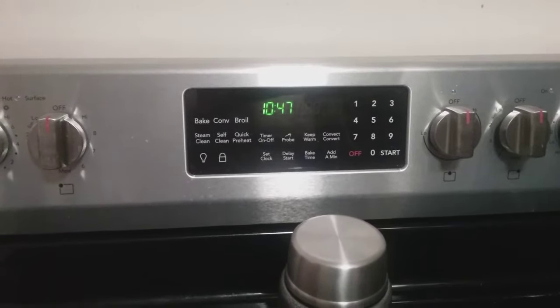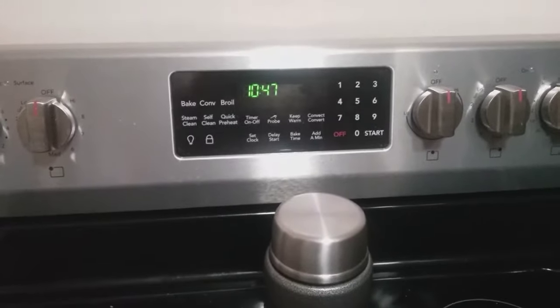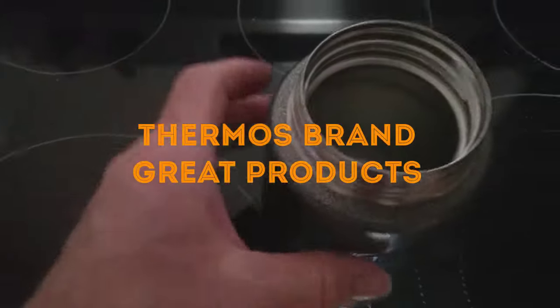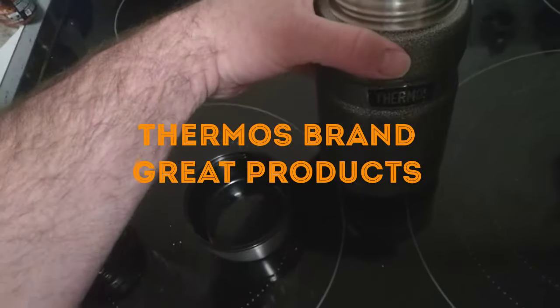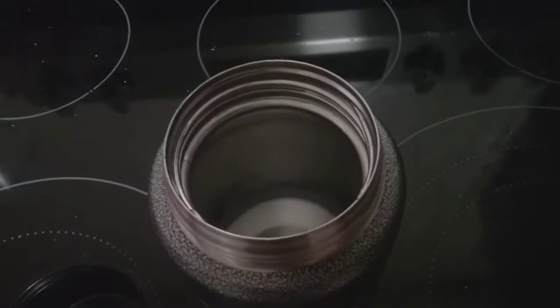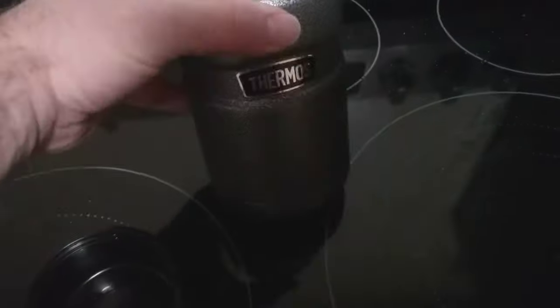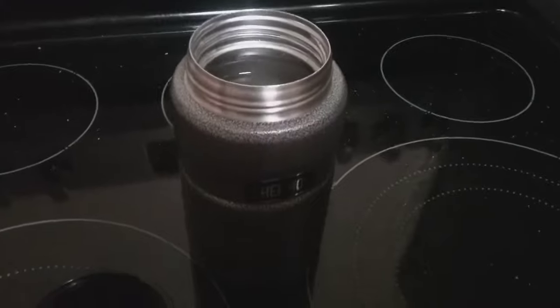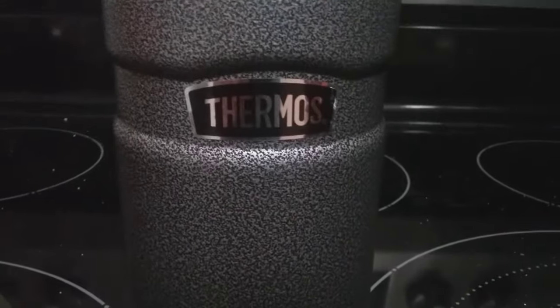It is 10:47 at night — almost 73 hours later. I don't hear any ice in there now, so we shall open it up. It is still cold. It has been almost 73 hours, so just barely over 3 full days. Gotta say, these Thermos brand products are definitely good products — they will keep your food hot and keep it cold. Great products.